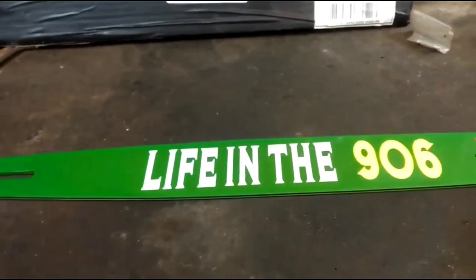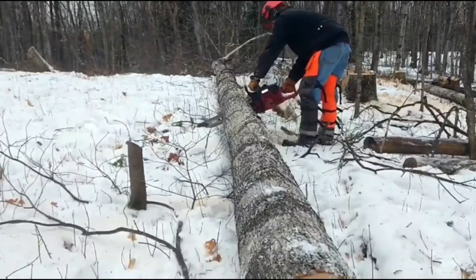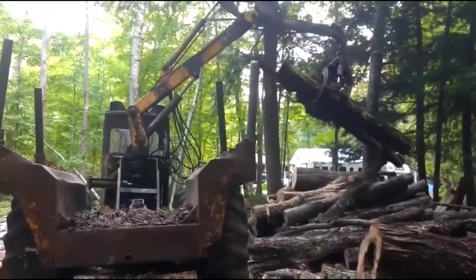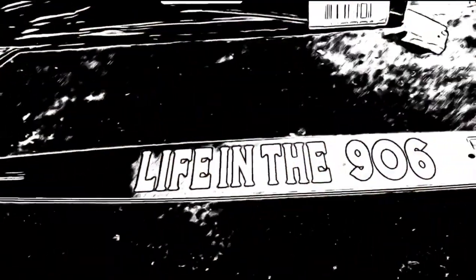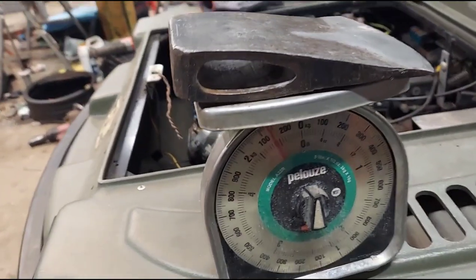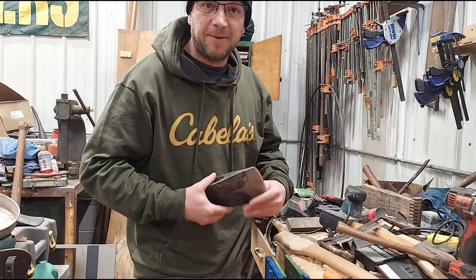This video is brought to you by S.T.A.L.D. Hey everybody, welcome to the video. If you're new here, welcome to the channel.